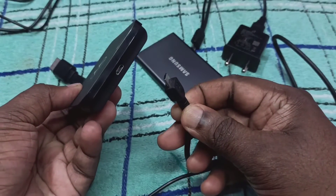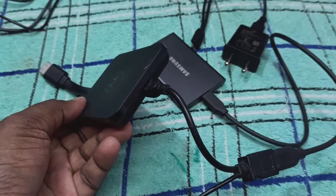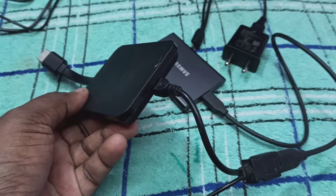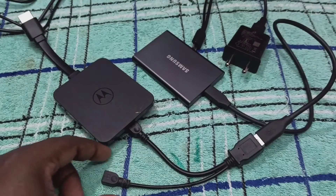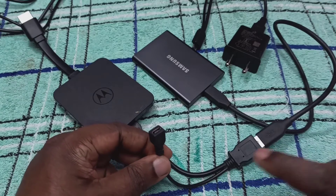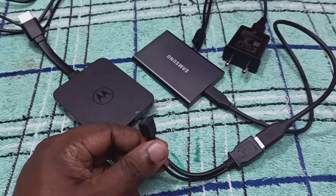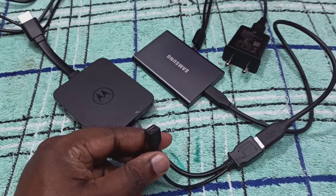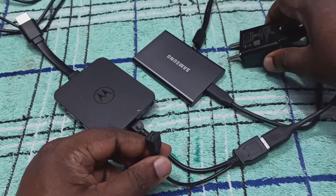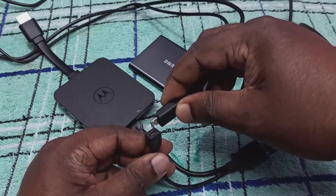So this cable needs to connect to the Motorola TV stick — let me connect it to the Motorola TV stick. Done. After that, the third port of this wire splitter cable — here we need to connect power from the Motorola TV stick power adapter, so this cable we connect here.